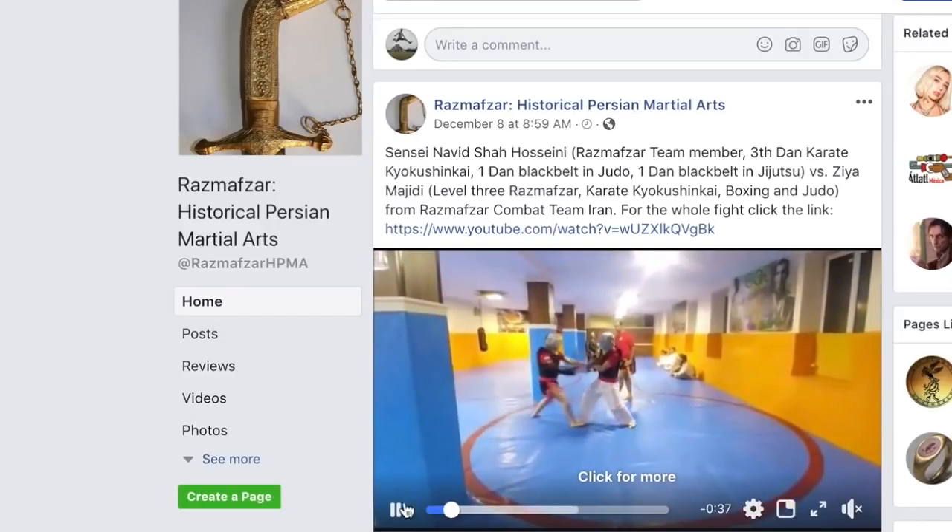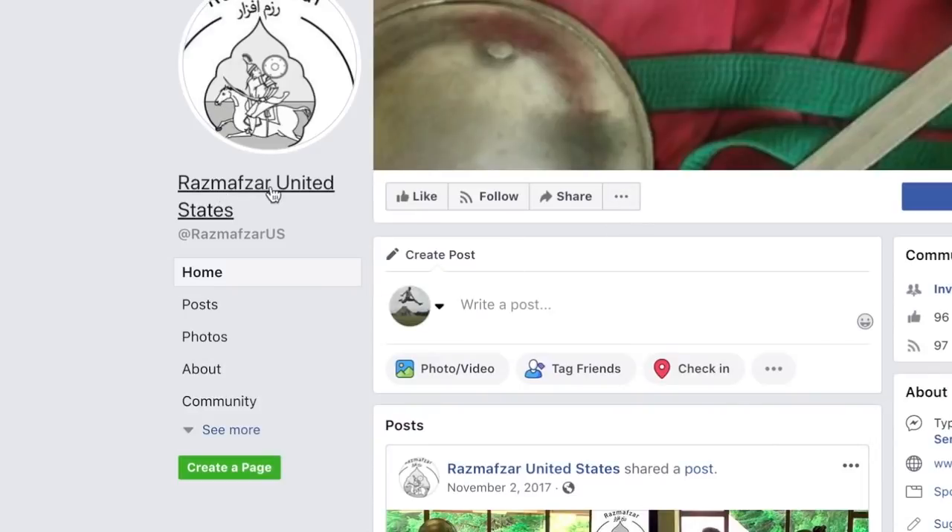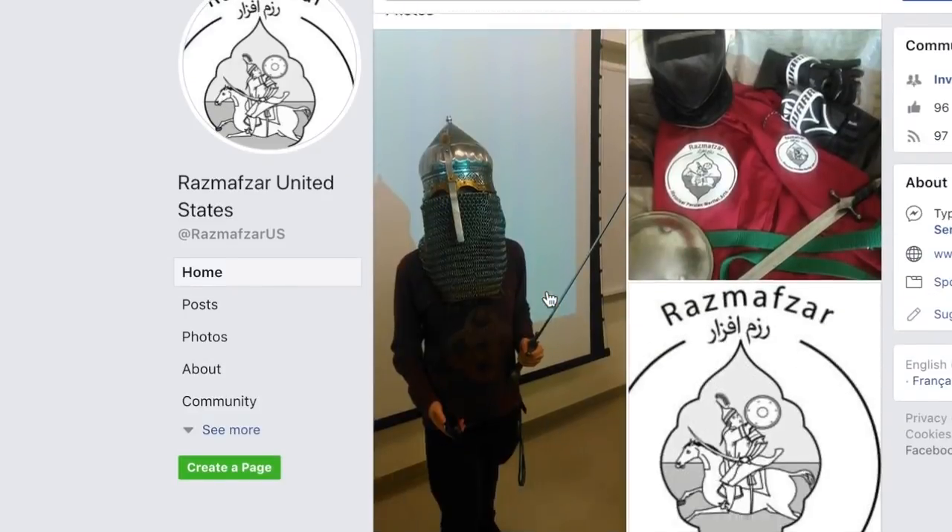This is sword and shield. Razmavzar, historical Persian martial arts. And there's another — Razmavzar United States. So you guys can follow them.